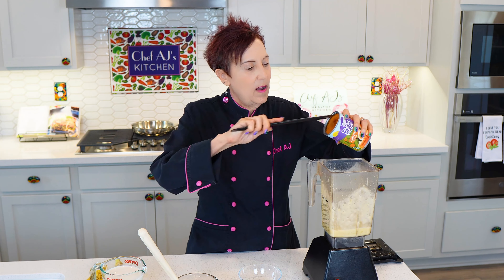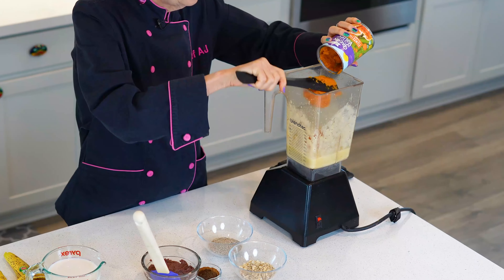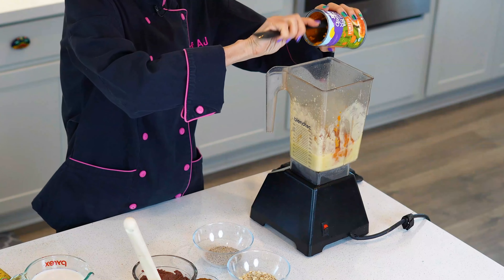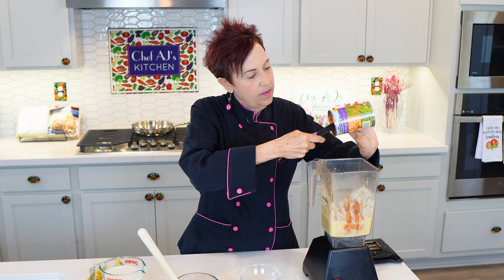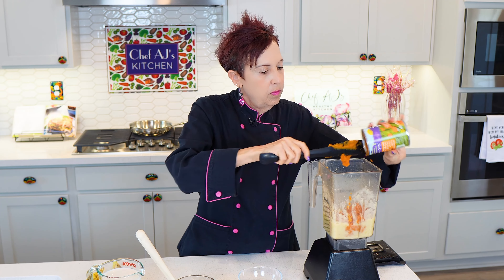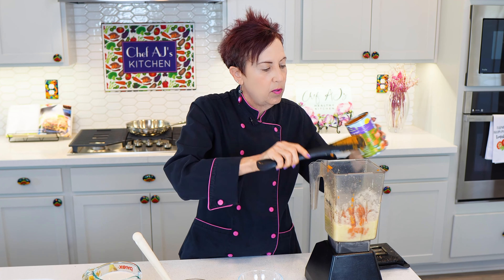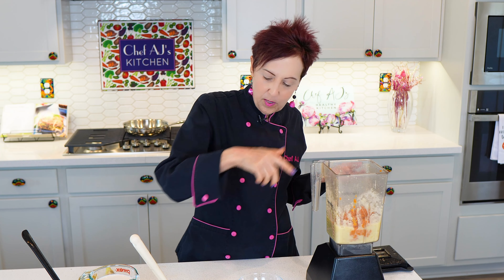Then I have a whole can of pumpkin. Be sure it's pure pumpkin with no other ingredients — not pumpkin pie filling that you can find in regular stores by Libby, although Libby does make pumpkin filling. We're just going to add that to our blender. I love these cans because they don't require a can opener — they're pull tops. You could use fresh pumpkin, but then you have to cook it, so it's so easy to just use canned.